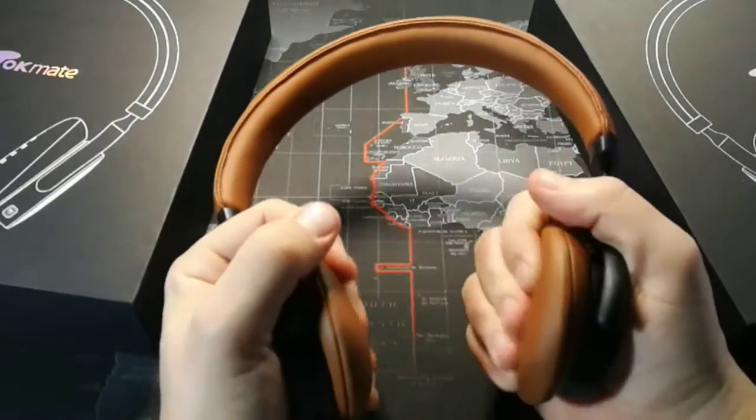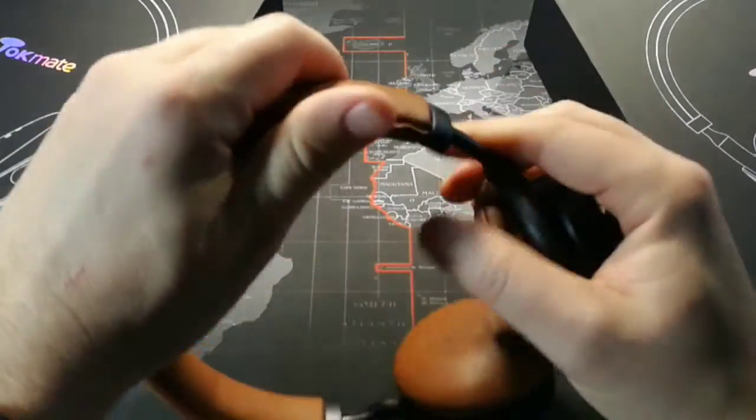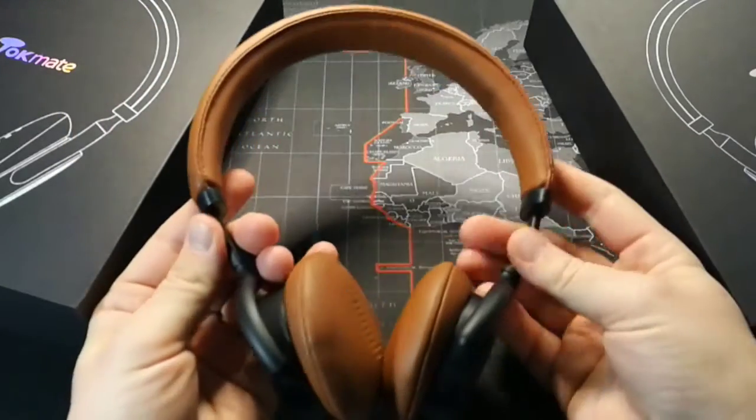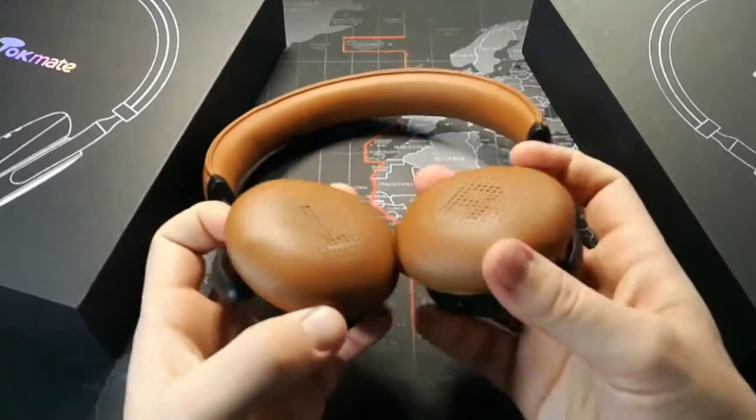We have some nice memory foam ear pads and memory foam up on top. You can see they go in and out. They're hard plastic — so not a metal build — but a nice hard plastic build. But they look fantastic, in my opinion. You can see they pivot here as well.